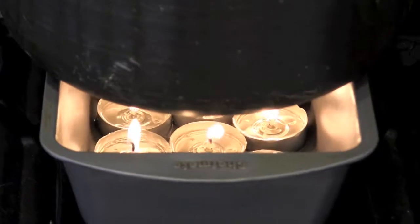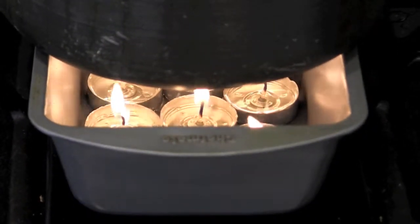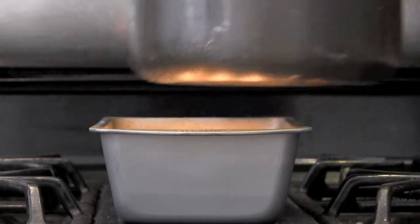Let the grounds sit for three to five minutes. Time and amount will vary depending on how strong and bitter you like your coffee. Remove it from the heat source, and wait a few moments for the coffee grounds to settle to the bottom.